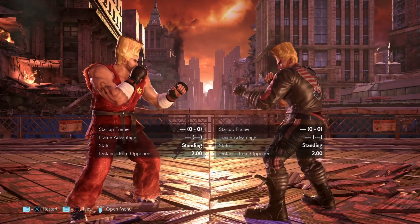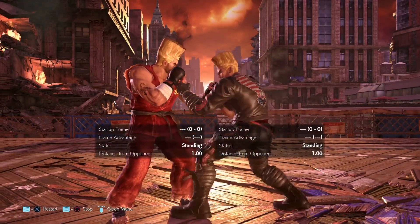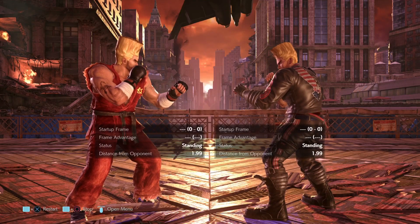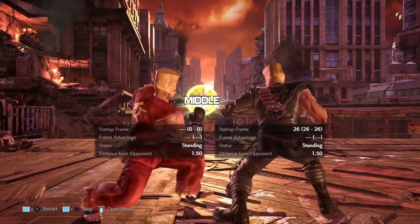So, the first thing Paul has an option for, of course, is the high extension, which comes out relatively fast and is safe on block at minus 4. Then he has the mid variant, which is minus 12 on block, so punishable.